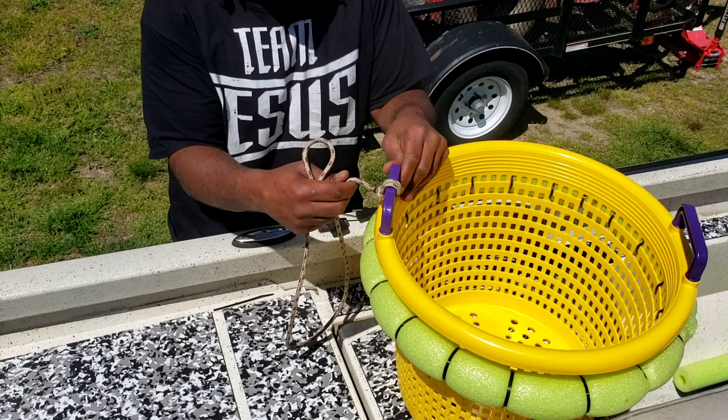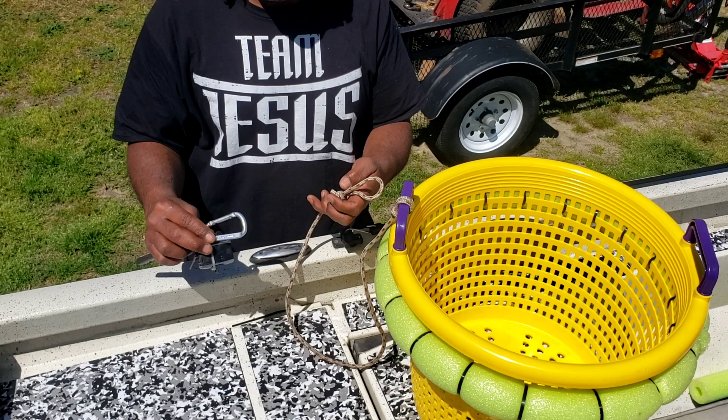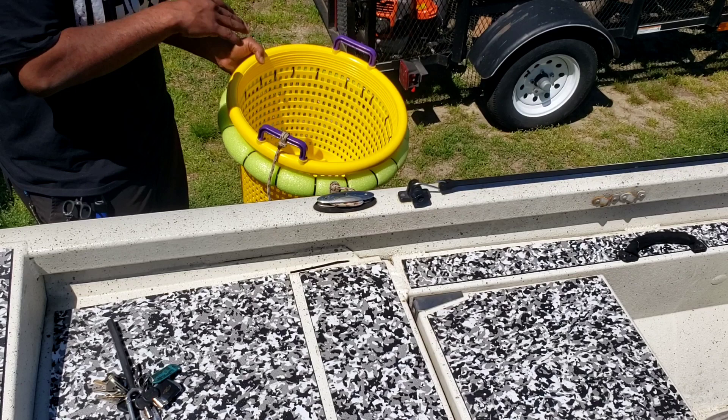I got my rope tied on. Pretty good — it shouldn't come off. And you can use something fancy like one of these clips here, put it on there so you can lock it to your boat. But I'm not going to. I'm just going to tie a loop knot like that. My boat has cleats on it, so I just hook mine just like that. Then I take it, and when I'm fishing and I'm putting my fish in my basket, it'll be floating on the side of the boat just like this.